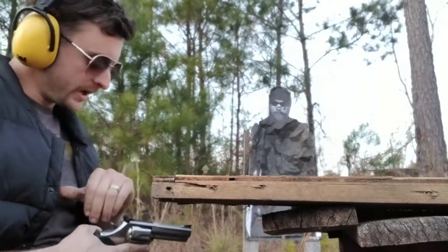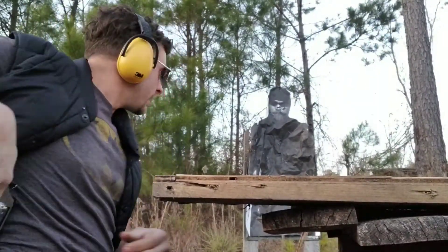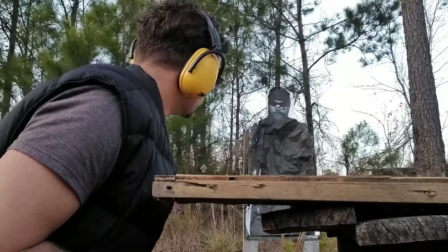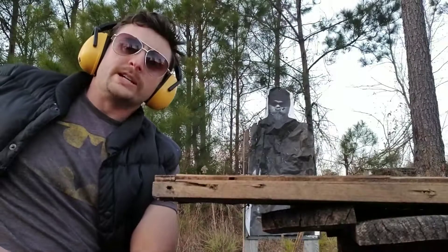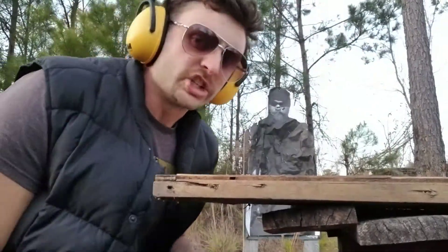I can feel the muzzle blast here with the magnum. I've got one, two, three center mass hits on target. I'm going to do that one more time, just a single shot.